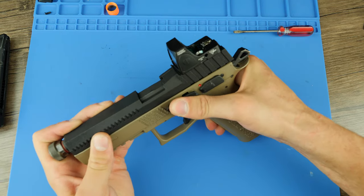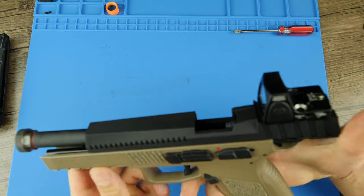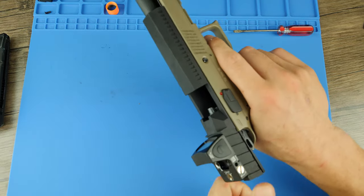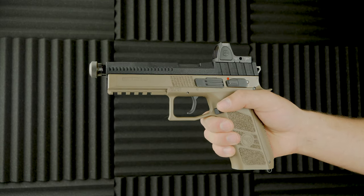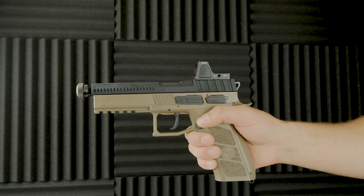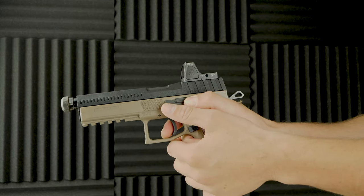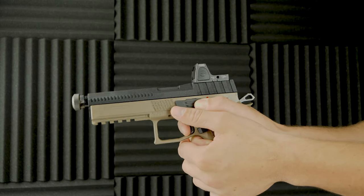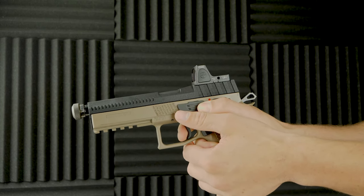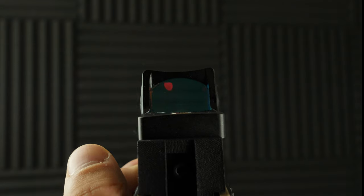After installing the new slide, it was extremely stiff when it comes to the blowback action. The 3D printed slide still needs to be worked in a little to reduce friction along the rails. This was a simple solution — I just lubricated the slide contact points and wore the slide in with some manual cycles. Here is how the slide is performing a few days after the install: I see no issues at all.